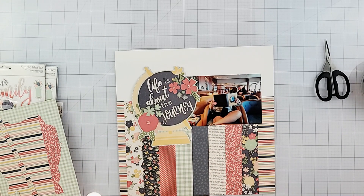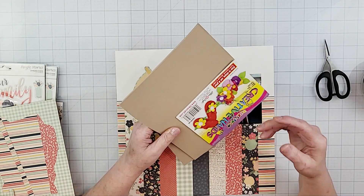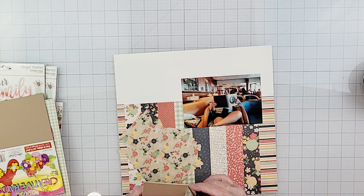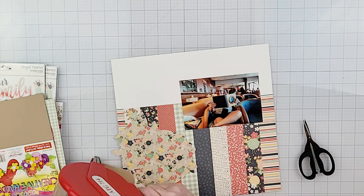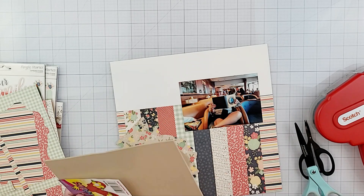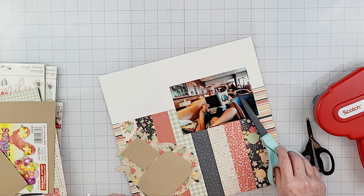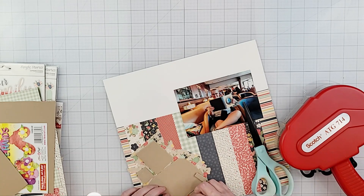I decided I wanted to pop up this globe with some foam tape to add a little more dimension and overlap it on top of the picture. I was super excited to grab a piece of fun foam from my closet without having to get the ladder out — in my old craft room it was stored up high and I'd have to get the ladder every time. I wanted to start using it more because it's less expensive than the Scotch 3M foam tape I normally use. I'm using my ATG gun to add the fun foam to the back of the globe.